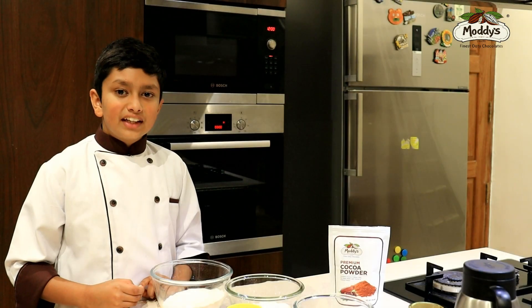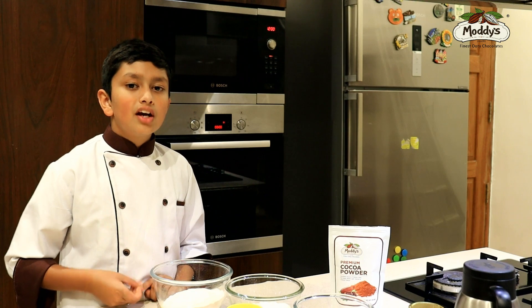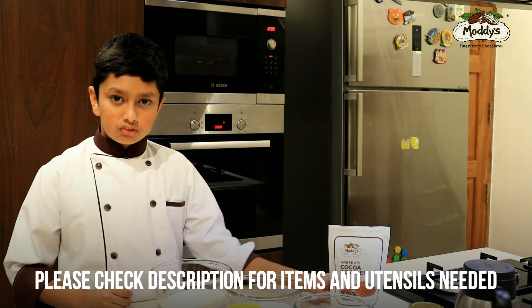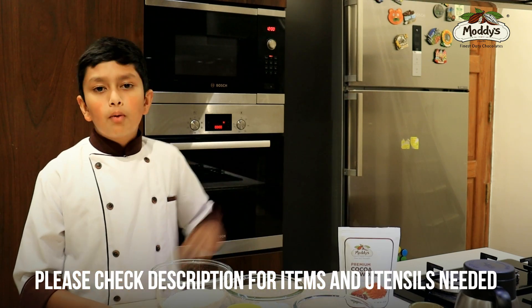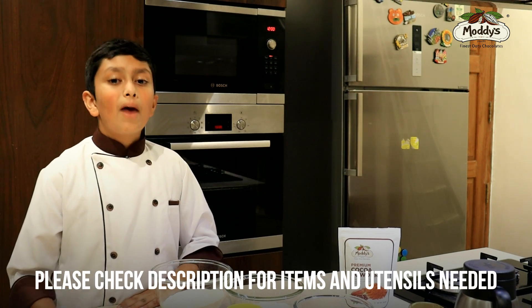Today we're going to make my favorite dish: a chocolate cake using Modi's cocoa powder. For the chocolate cake you will need one and a half cups of flour, one cup of curd, one cup of caster sugar, and half cup of vegetable oil.